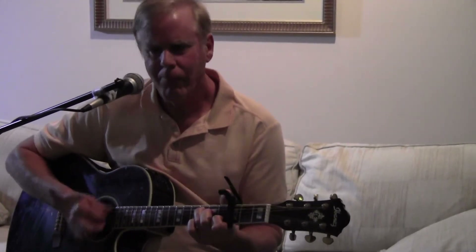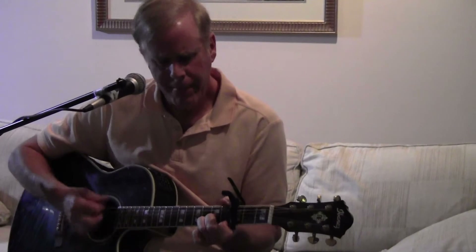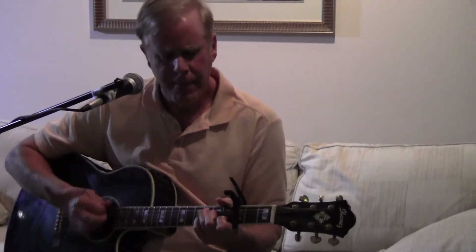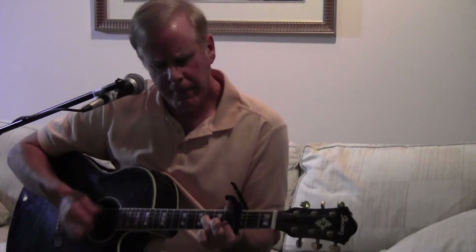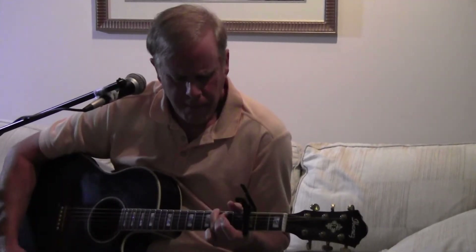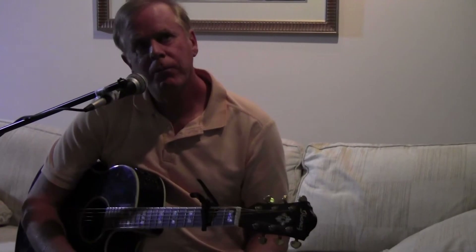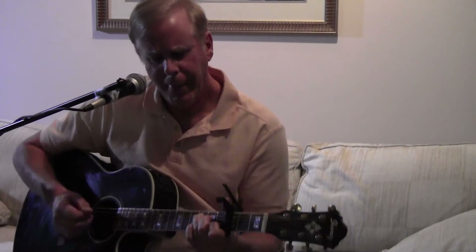I kind of messed that up. So — a lot of stuff going on there. I can't say I'm the best teacher in the world. I just play the songs and now I have to sort of explain what I'm doing, so sometimes I really don't know what I'm doing. Those two transition chords go into the chorus.